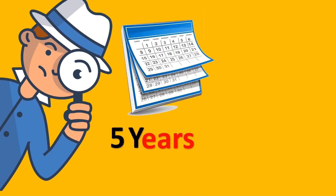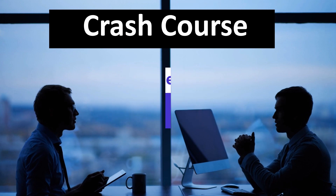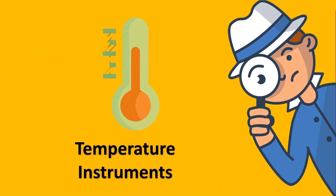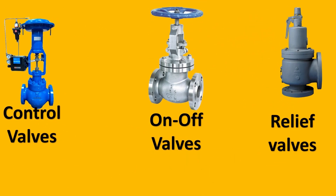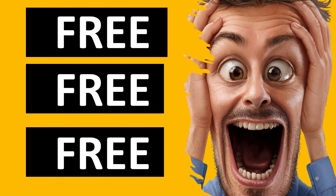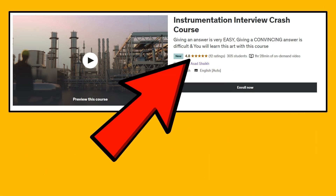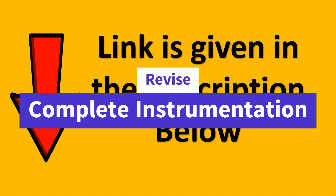After almost 5 years of research into the most asked job interview questions for instrumentation and control engineers, a crash course is now available — completely free of cost. It covers pressure transmitters, temperature instruments, level instruments, flow instruments, control valves, relief valves, on/off valves, and control system questions. Within just 3 days of release, 305 students enrolled with a rating of 4.8 out of 5. Grab this course — it will help you revise almost all of instrumentation. Happy learning, take care, and let's meet in the course.